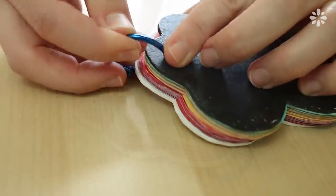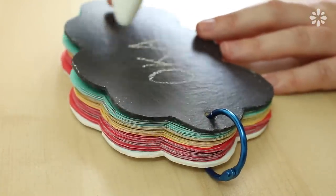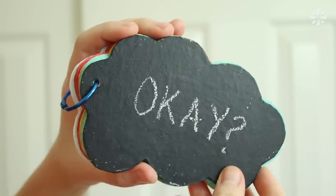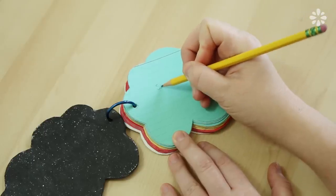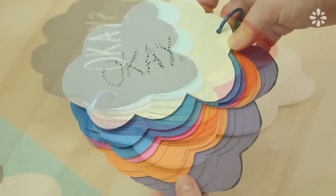Now you have a cloud-shaped notebook which you can write on with chalk. And since the clouds are kind of like the dialogue between the characters in the book, you could try making one side full of quotes that were said by Gus. And if you flip it around, you can make the other side full of quotes from Hazel.